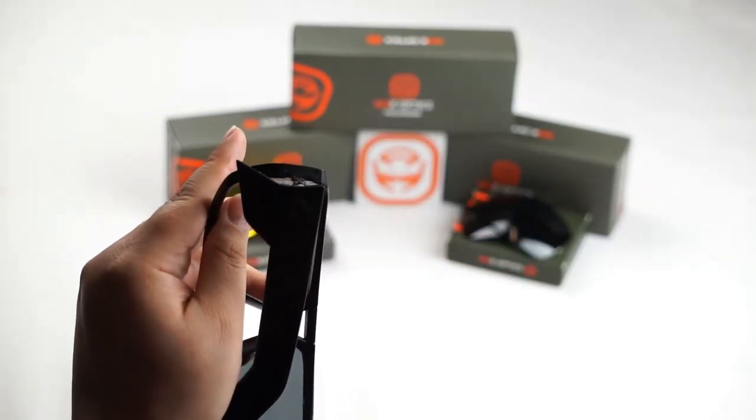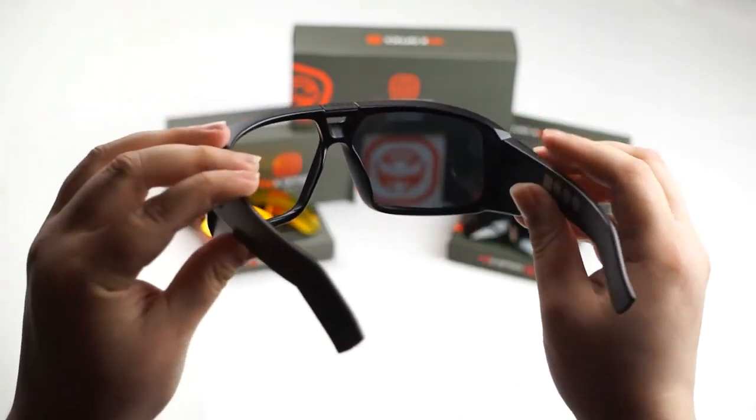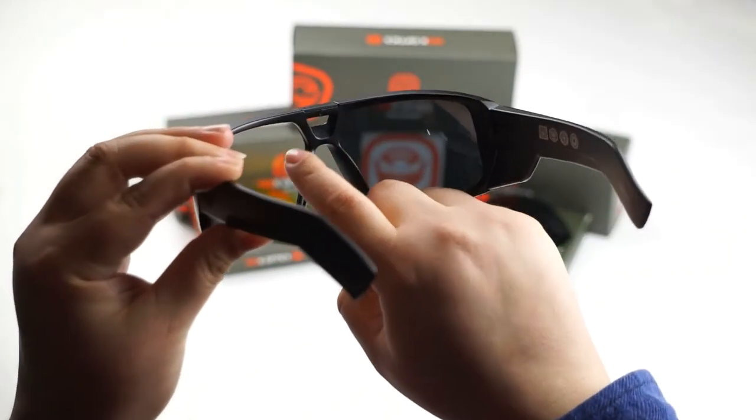Now you should be hearing a popping sound when you do that. If you do hear a popping sound, do not be alarmed. It's just a lens unseating itself from the grooves of the frame.